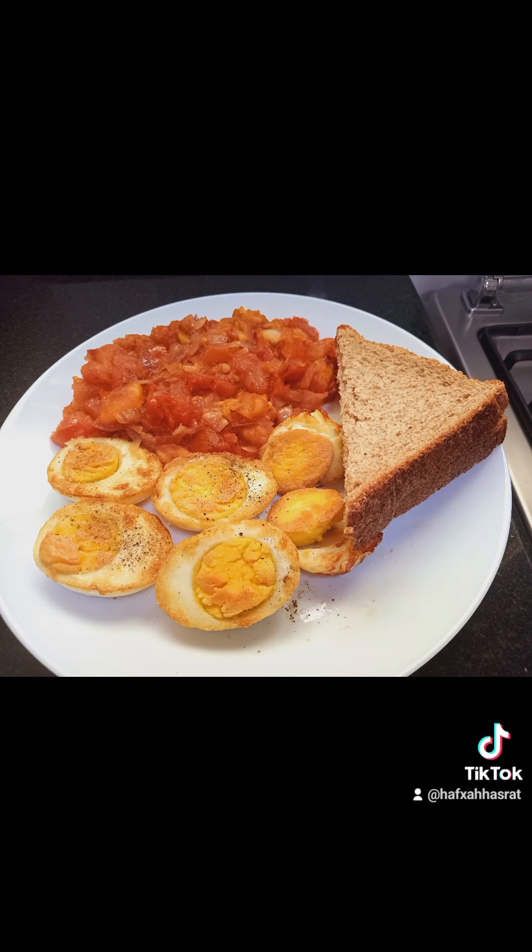Oh my goodness, it tastes so delicious! It is so good. I bet you'll try this and thank me later. Thank you for watching. Please consider subscribing, liking, commenting, and sharing, and don't forget to click the notification bell. Until next time, inshallah, bye!